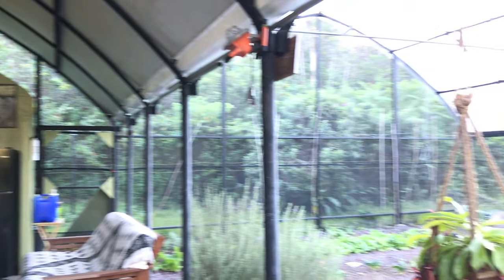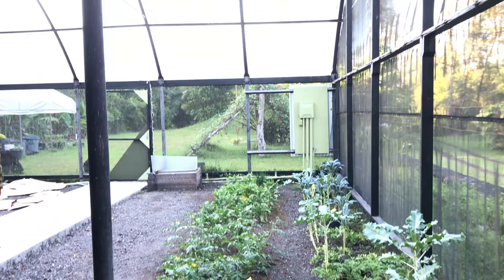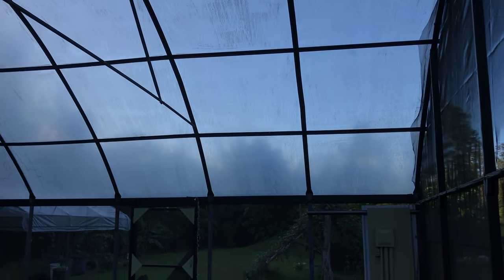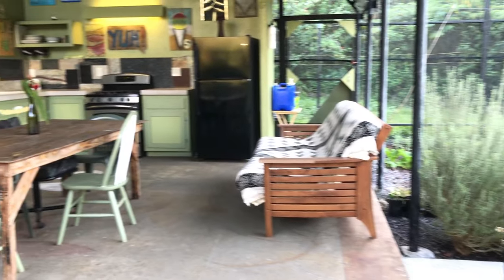Behind the camera is the second greenhouse. The roof on this one is clear six-mil polyfilm, which is standard for vegetable growing in a greenhouse. This side does get a fair amount of light transmission, which is great for growing things. However, it's separated enough that it doesn't affect your living area.